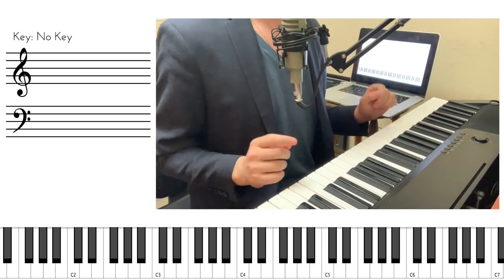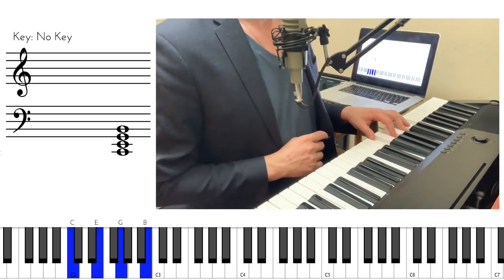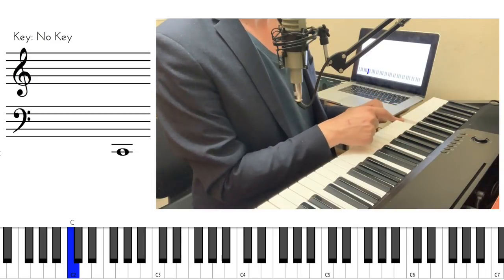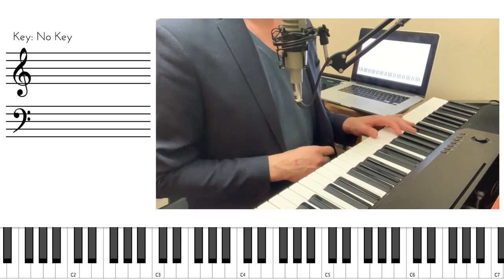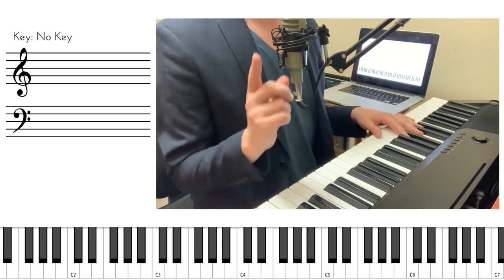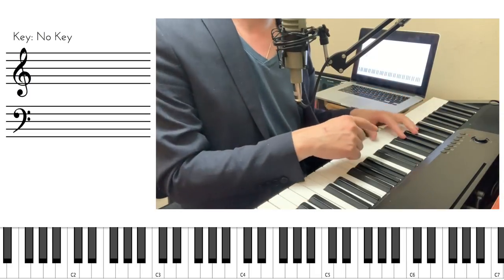Here is the trick: you take the notes you played, you leave the bass in its place, and then you start moving the other notes an octave up one by one, until you arrive at a sound that is more pleasant to your ear.